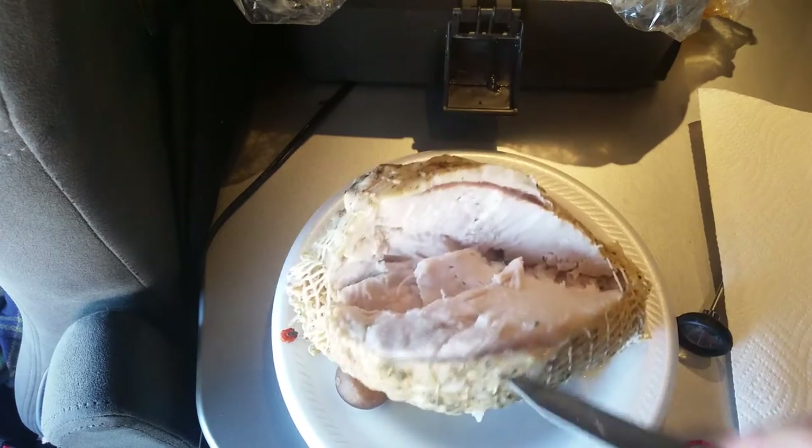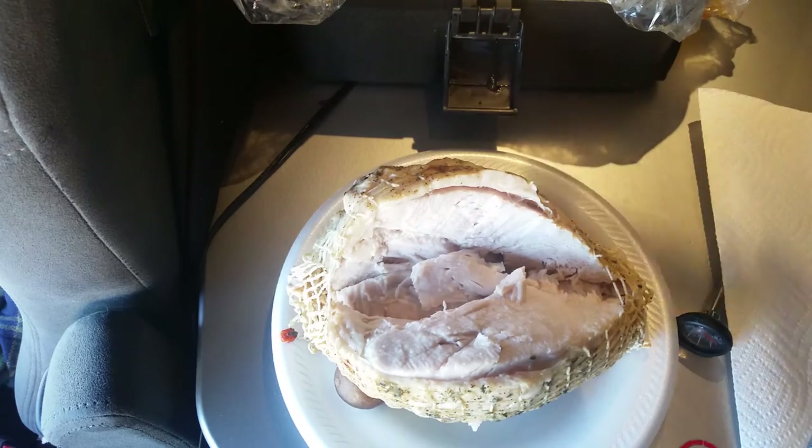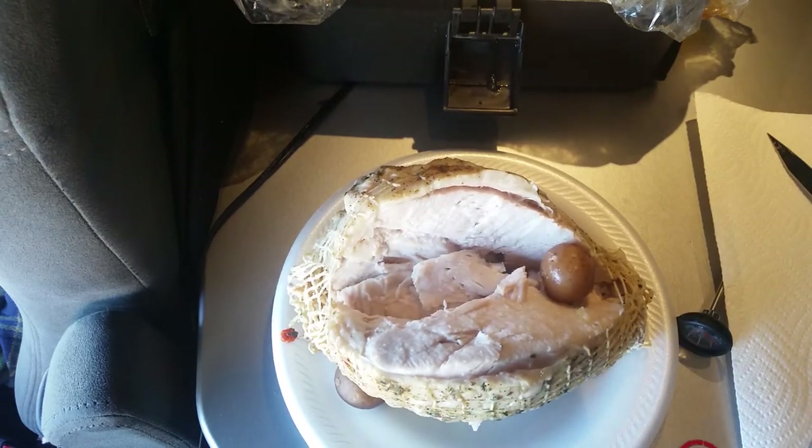I'm going to be sleepy after I eat this. Obviously most of it's going to go in the refrigerator, and I got some red potatoes in there too to go with it. Okay, thanks for watching, and I'll put up more videos soon.